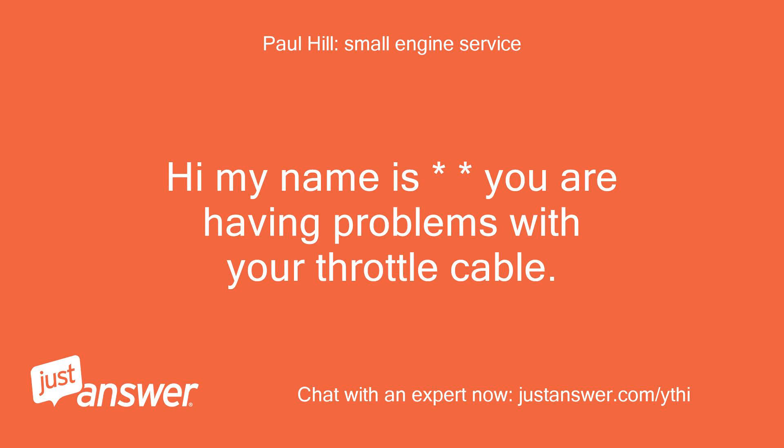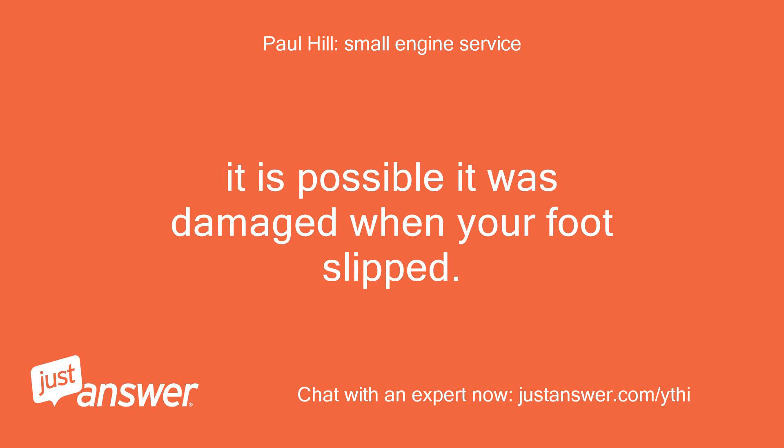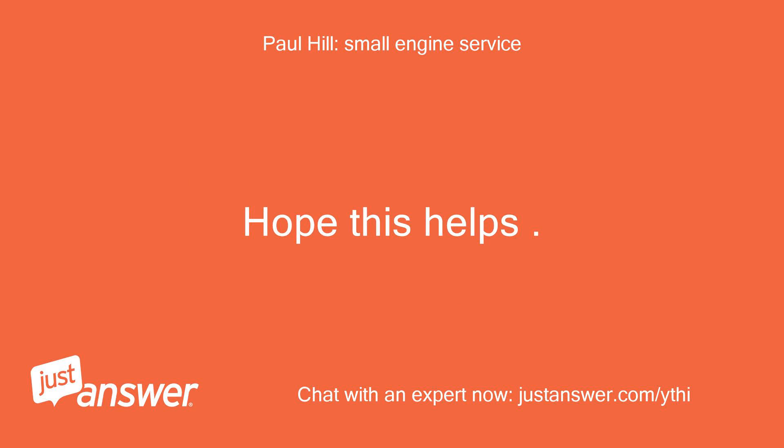Hi, you are having problems with your throttle cable. First, look at the cable where it connects to the carb area. It is possible it was damaged when your foot slipped. If the cable is broken, just purchase a new one — it is very easy to replace with basic hand tools. Hope this helps.